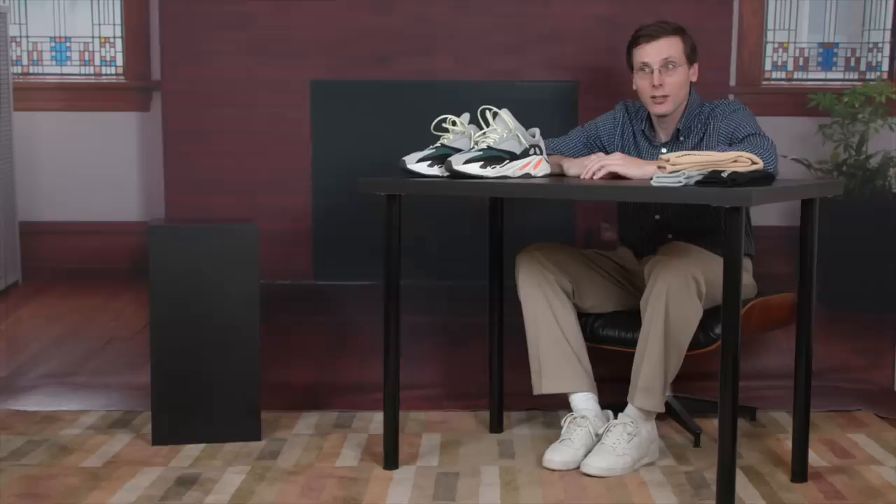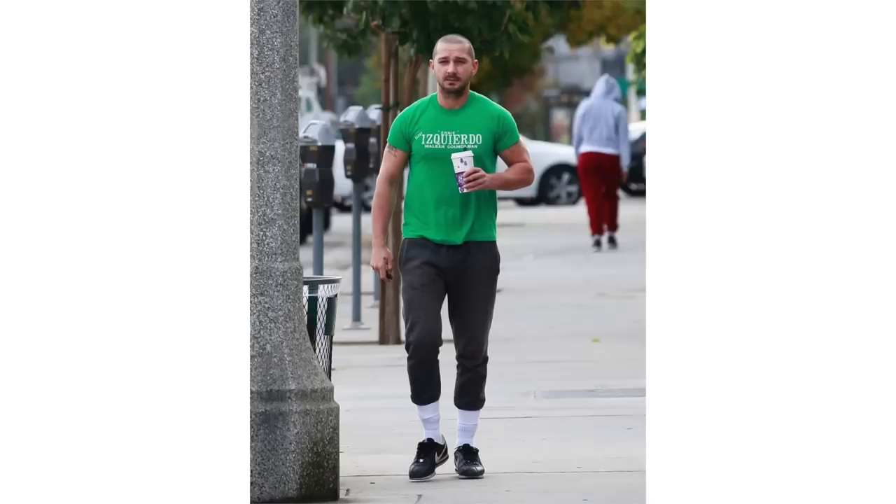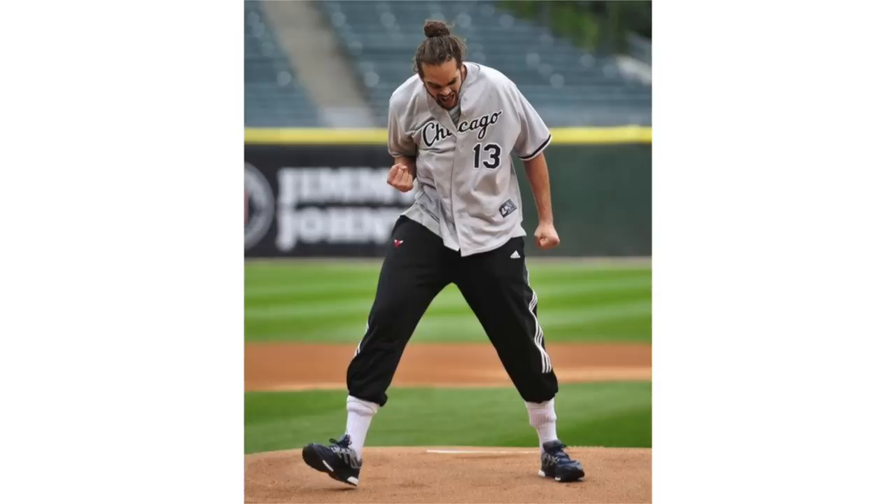Brad Hall here, back at it, doing the video thing — and what a video this one is. I'm covering a really important topic today: how to tuck your pants into your socks. It's a look that's been around for a while, and a lot of famous people have rocked it.